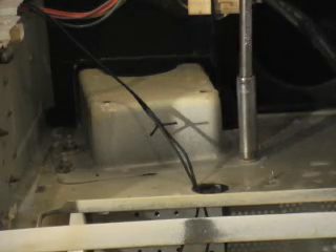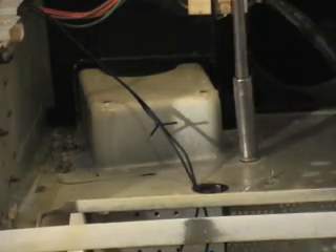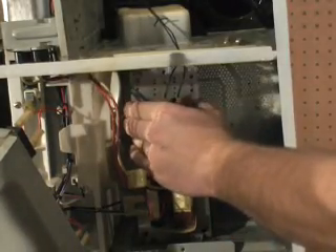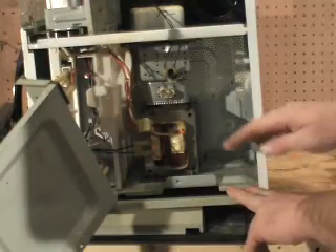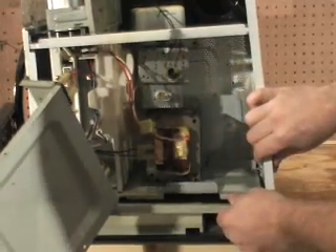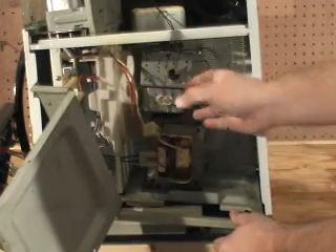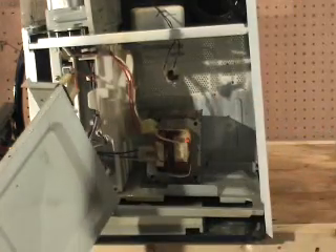Now remove the four nuts that hold the magnetron tube in place. You will notice that the magnetron tube will not come out because the transformer is in the way. In order for the transformer to drop down low enough for the magnetron tube to come out, pull out on the back and lower the transformer. Then the magnetron tube should clear and come out.